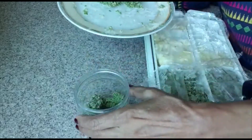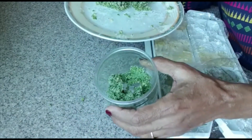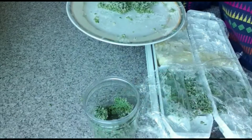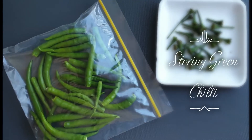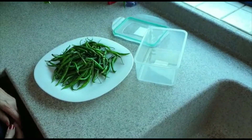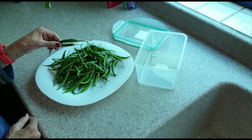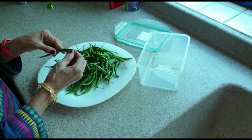Now I have put it on a plate and I will remove them from the plate.